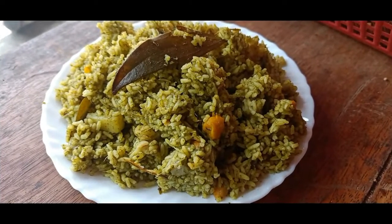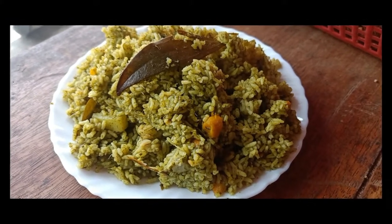Hi everyone, welcome to Karnataka Ruchi and Tips. I am using Palak Rice.